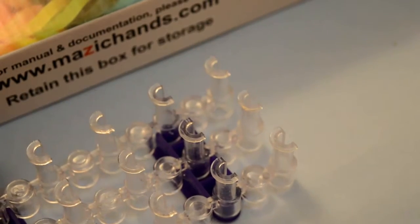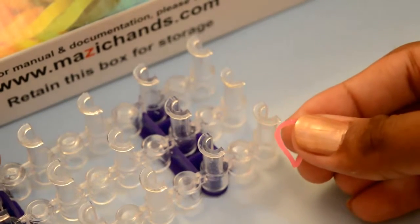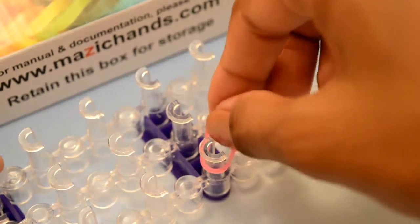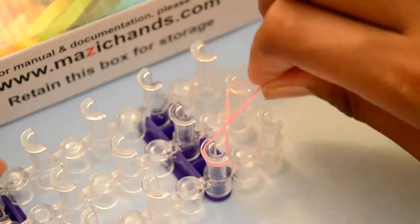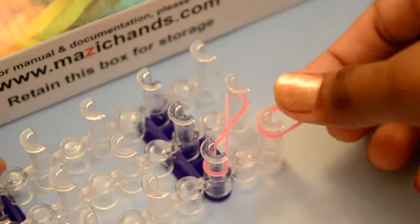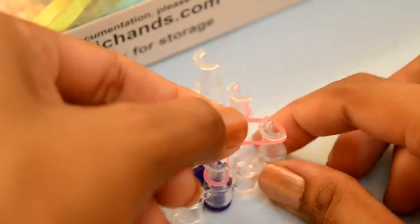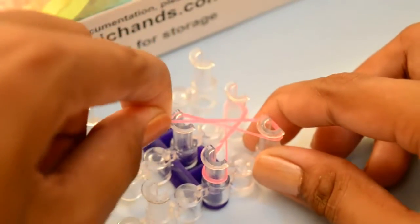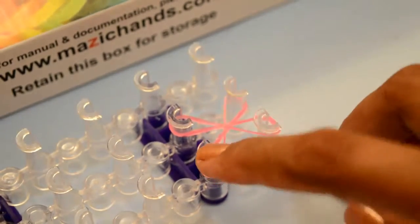Choose your first color. Take one single rubber band and start placing the rubber bands from this second peg. Twist it and place it to this one. Take your second rubber band at the first peg, put this rubber band in the first peg and twist it. Place to the next one. Cross from here to this one and from this peg to this one.